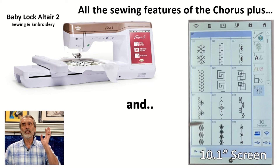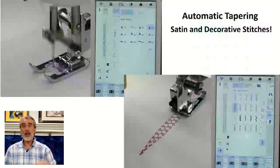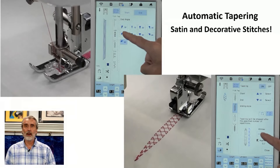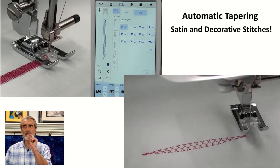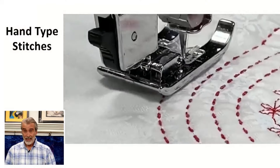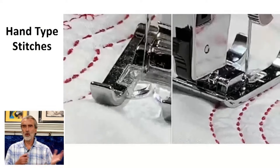It has every single feature of the Chorus, but it also has a 10.1-inch screen, so the screen is even larger. It also has automatic tapering on the sewing stitches, so you can do all kinds of arrangements — even a 120-degree point, which is a much sharper point than I've seen in other machines. That lets you do some nice applique. It also has hand-type stitches that look like Sashiko, or even better.